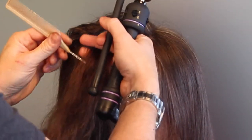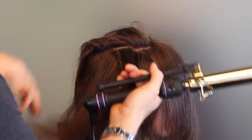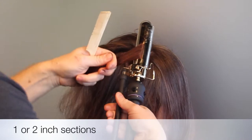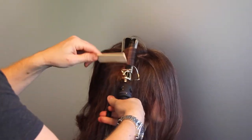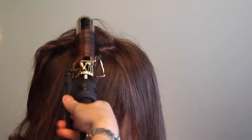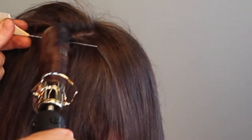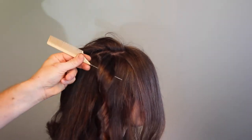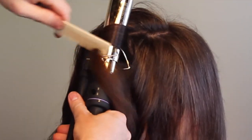Here I'm using the Marcel at an inch and a quarter in diameter, which is my favorite. I'm taking sections about an inch to two inches. For smaller sections the curl will last longer; bigger sections give a softer result. Pull the curling iron out slowly and let it cool down while it's still curled. Notice I start at the roots — I want to heat those up first, otherwise the curl will only be on the ends.